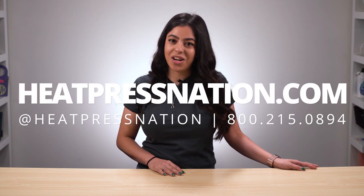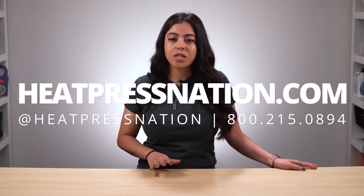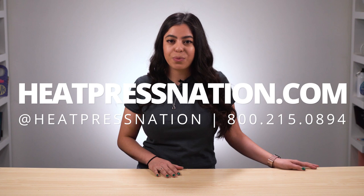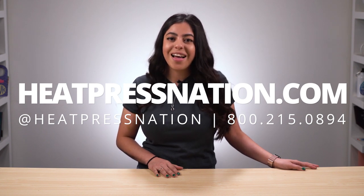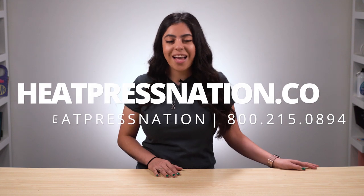To learn more about the Magic Touch and other transfer papers, please visit us at heatpressnation.com. If you have any questions, you can reach out to a MyExpert Representative at support.heatpressnation.com. I'm Marisol with Heat Press Nation, and have a great day!